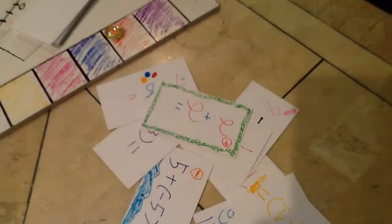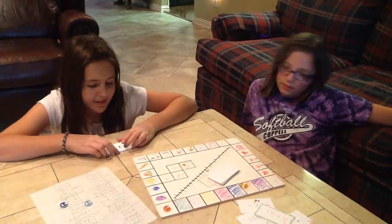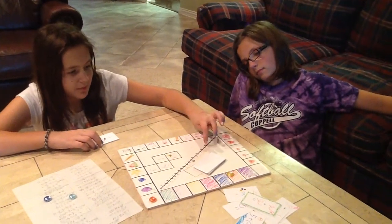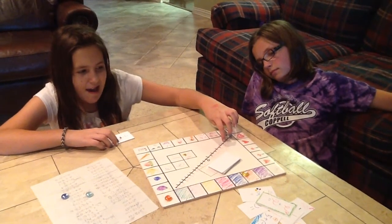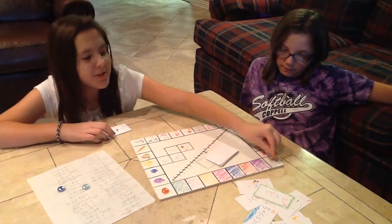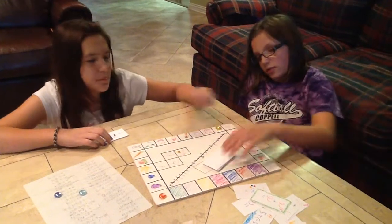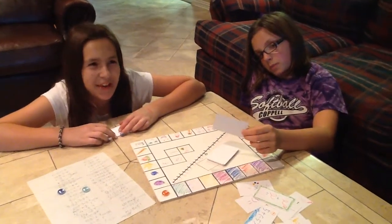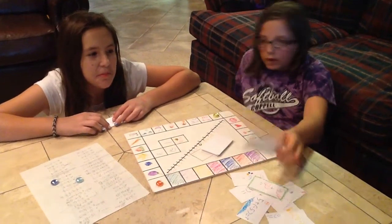Negative 7 minus 2. Negative 7 and then you take away 2: 1, 2. Negative 9. Bummer. She goes back 9: 1, 2, 3, 4, 5, 6, 7, 8, 9. Disappointed face. 7 minus something — equals... I can move up one. Only.